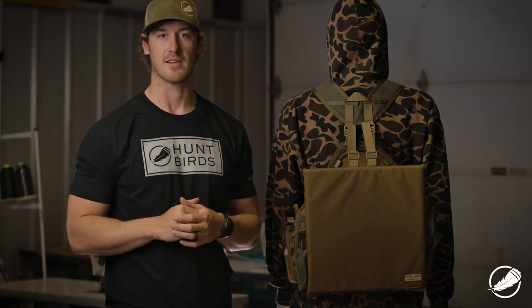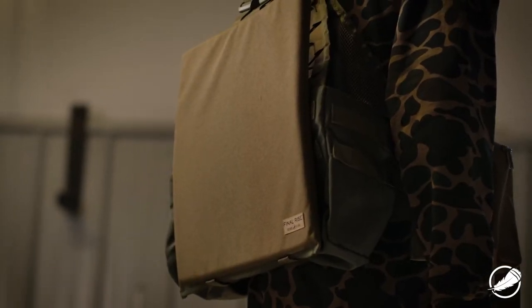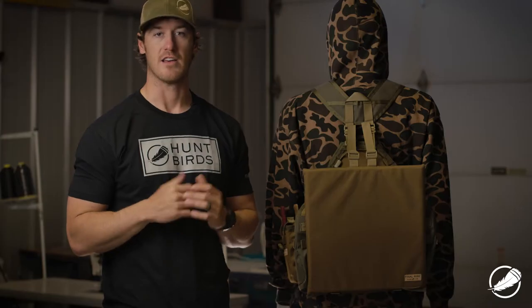Hey everyone, Matt Davis with Final Rise here. In this video I wanted to talk to you about our modular turkey seat. This turkey seat can be used in conjunction with any existing Summit or Legacy vests that you might have if you're looking to use your pack in the turkey woods come spring.